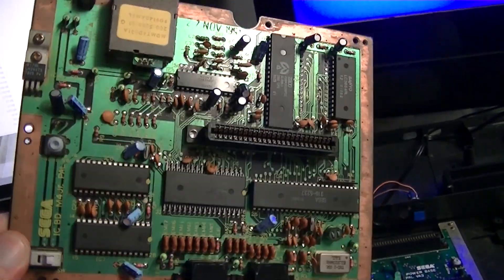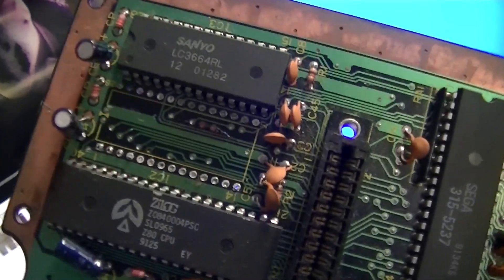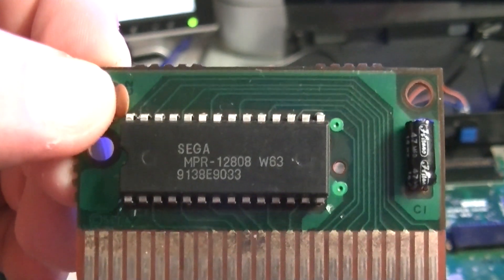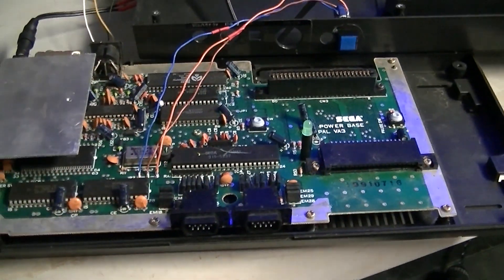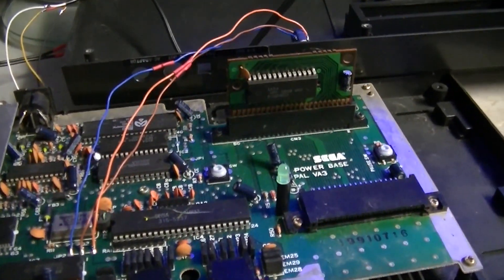We also have this guy — it's a motherboard from a Master System 2. This is dead; the Z80 CPU has had it. But you can see there's a gap where I've removed the BIOS, because the BIOS has been transplanted onto a cartridge. I wanted to know if I could use the Master System 2's BIOS — which contains Alex Kidd in Miracle World — as a cartridge and play the game on my Master System 1. Turns out you can't.